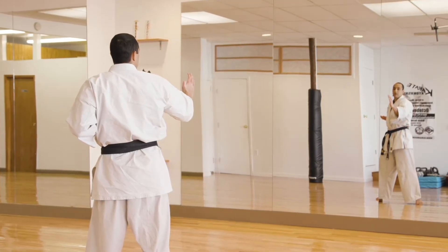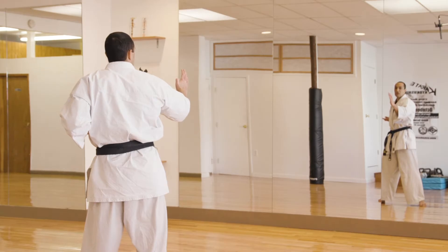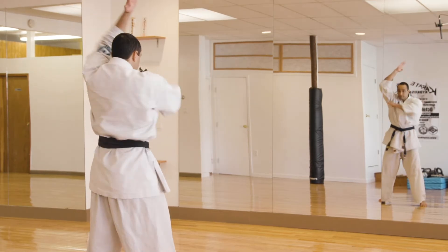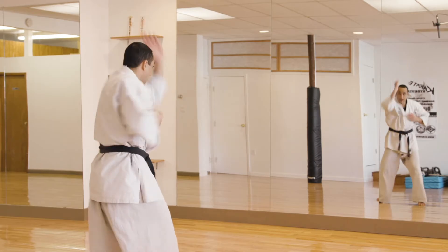The next one is your shto sakutsa uchi. Sakutsa is your collarbone, so it's your knife hand strike to the collarbone. Ready — one, two, three, four, five. Kiai!